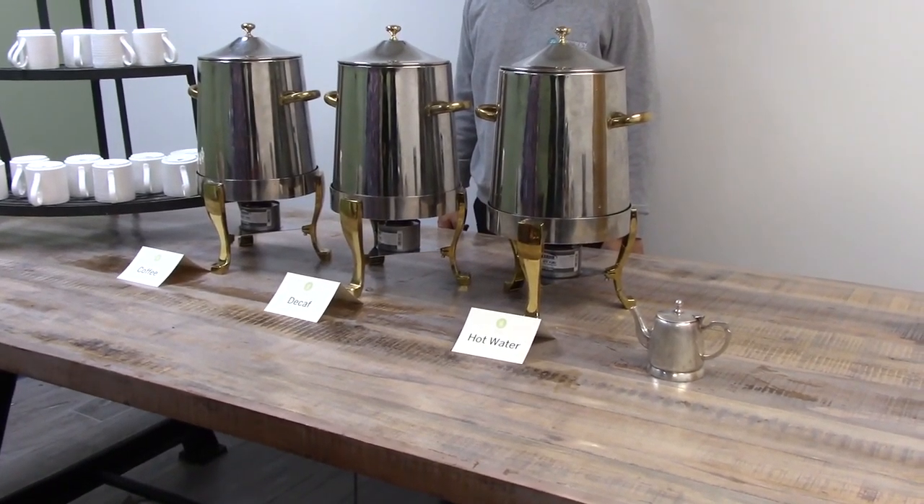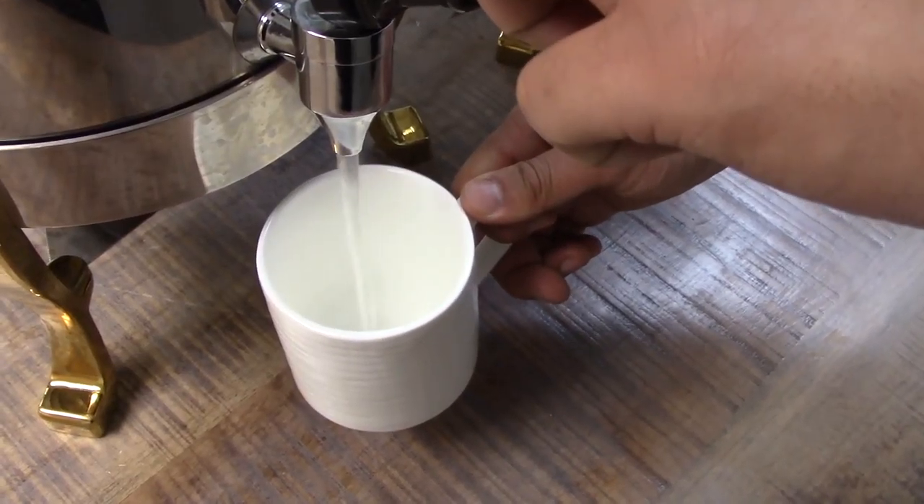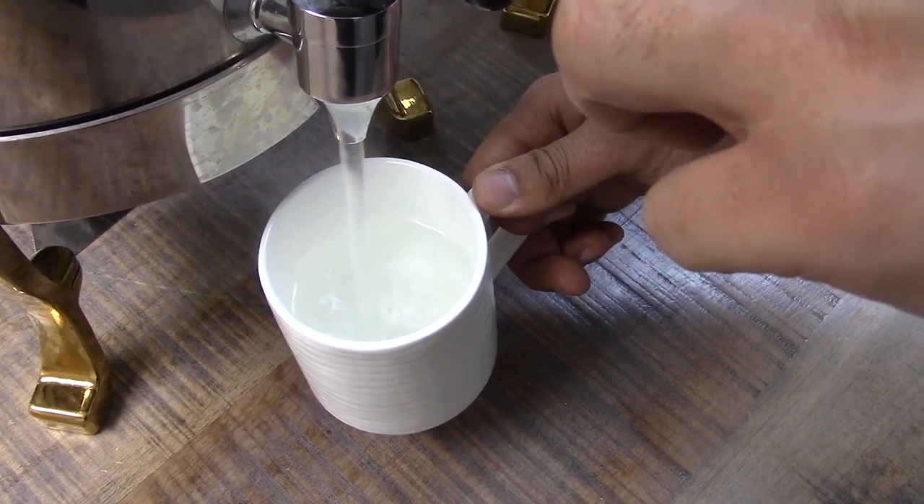When a guest approaches the coffee station, ask them if they would like regular, decaf, or hot water, and grab the coffee cup for them and fill it. Ask the guests if they would like you to leave space in the cup for cream and sugar.